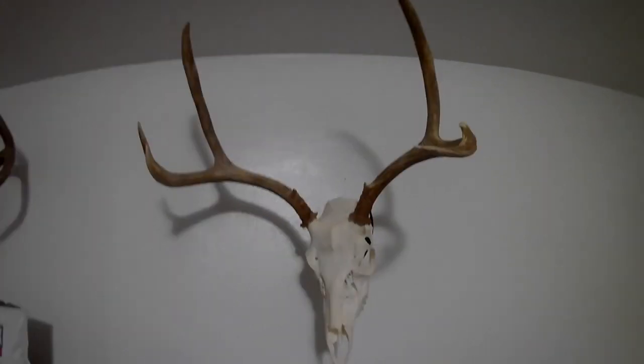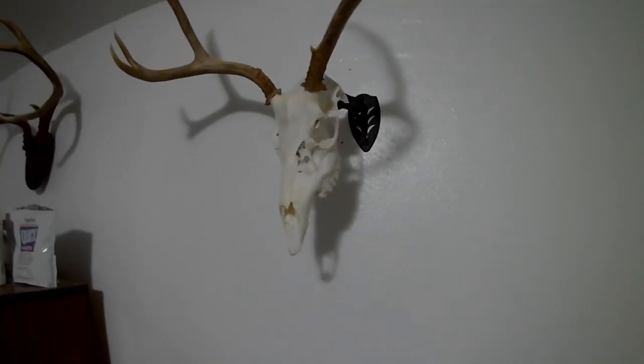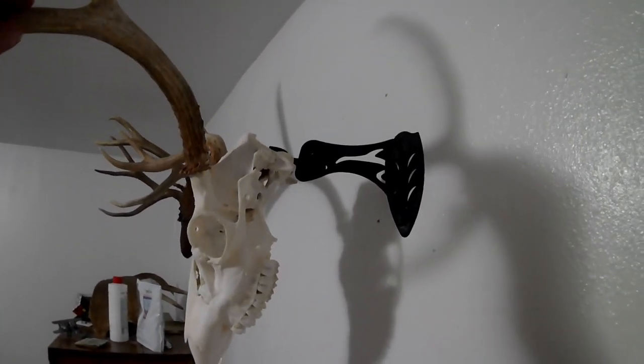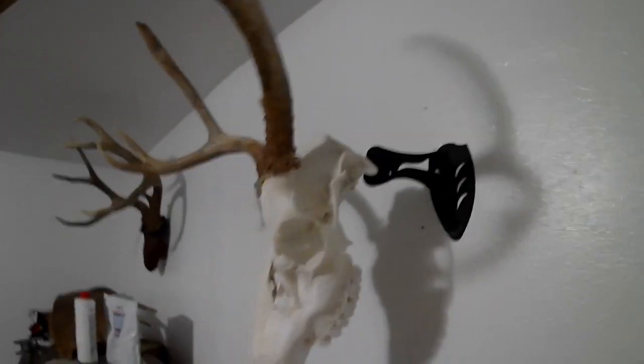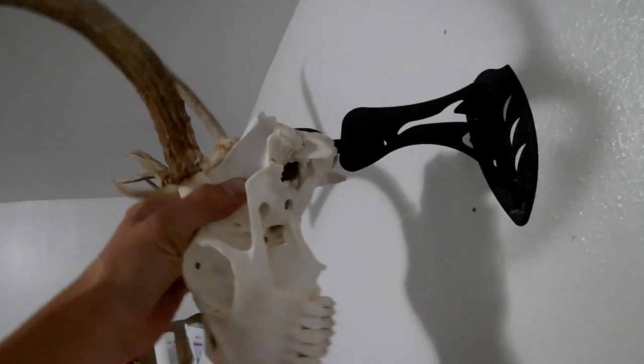I'm going to start today's video. It's been quite a while since I've done a video. This is the buck I shot — I shot it in the extended archery Utah season. I did the skull myself. I bought this little mount that is actually pretty nice — it just goes on there like that. It's pretty nice. I got a little bit of footage of that hunt, so I'll roll it for you right now.